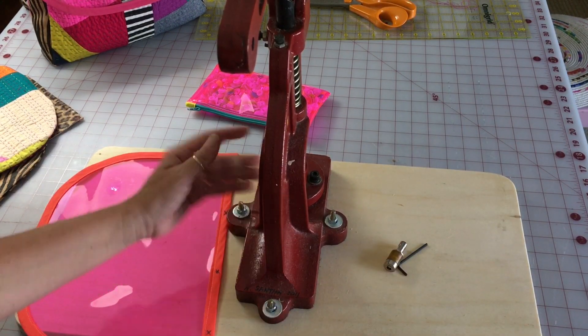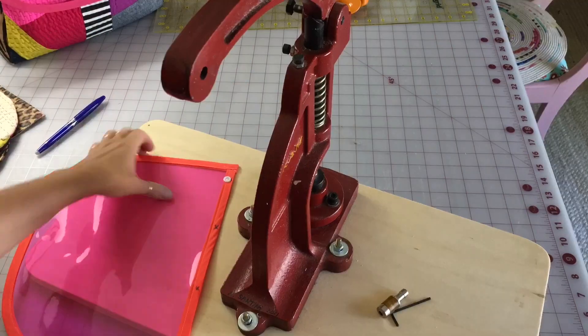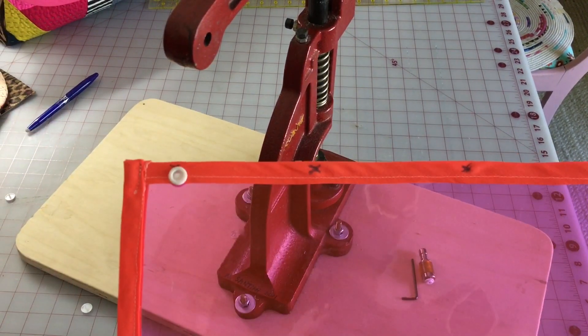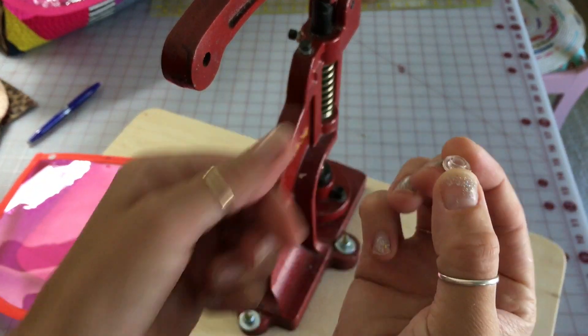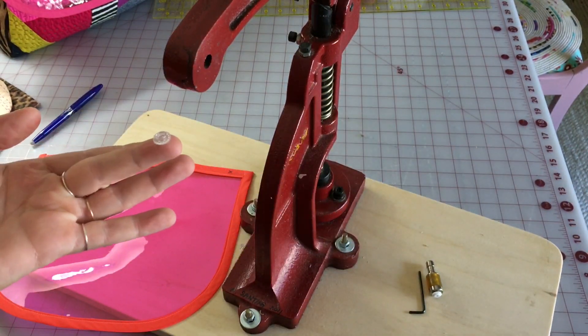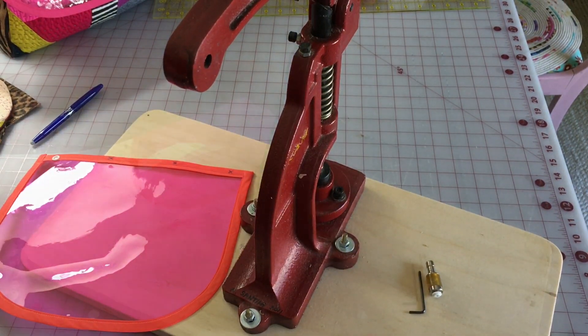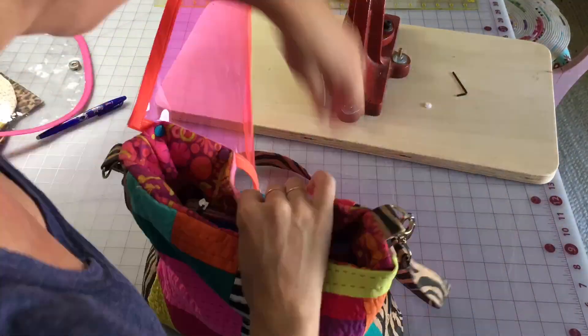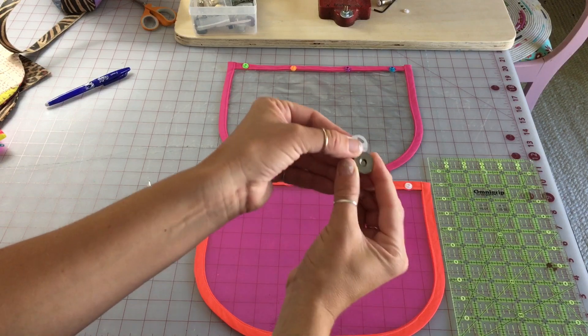I'm going to show you — there are two dies that come with the press, and I've got one die in already for the flap pieces. The way I've written the pattern, you'll be setting the socket, which is the protruding little male piece, so make sure you're setting that correctly.